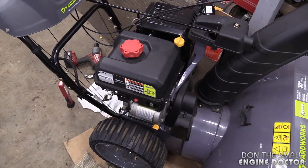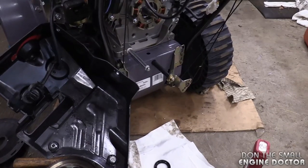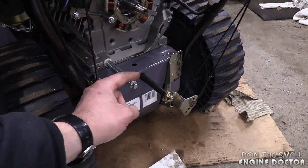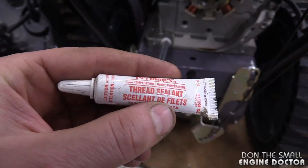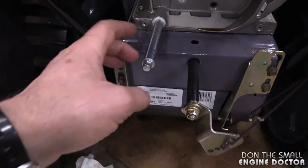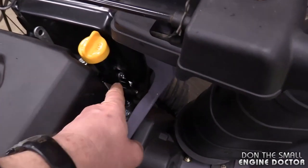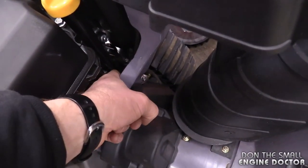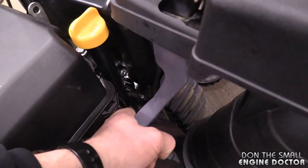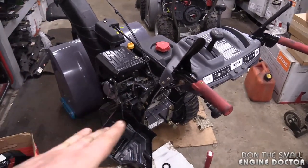Just a brief history on the machine: the customer brought it in and said it was leaking massive amounts of oil — even if he just filled it and it was not running, it would still leak. The first thing I checked was the drain tube for the oil, because sometimes they leak right where the plug goes on, and I usually put some thread sealant there — that usually fixes the problem. I also checked where the oil fill tube bolts into the engine; there's a small o-ring on that tube. I did change that tube and it still leaked.